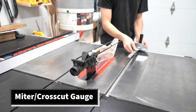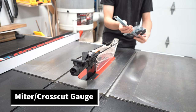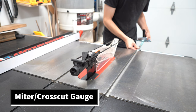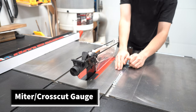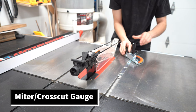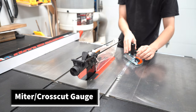This is a miter gauge. The miter gauge runs in the miter slot. This is a nice aftermarket one that is much better than the ones saws come with. There should be no play, and you can use it to cross cut wood as well as use the positive stops to cut angles on the wood. You can set it to 45 degrees and make miter cuts with this as well.